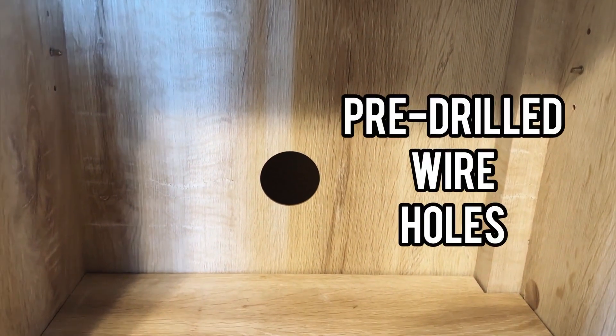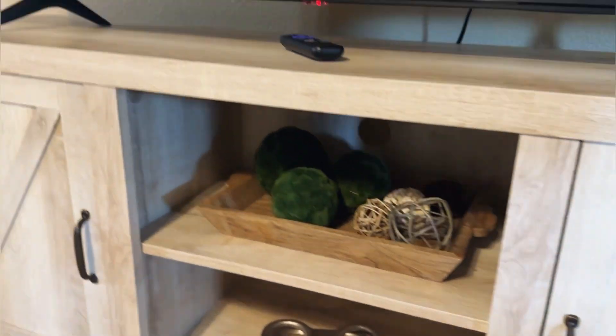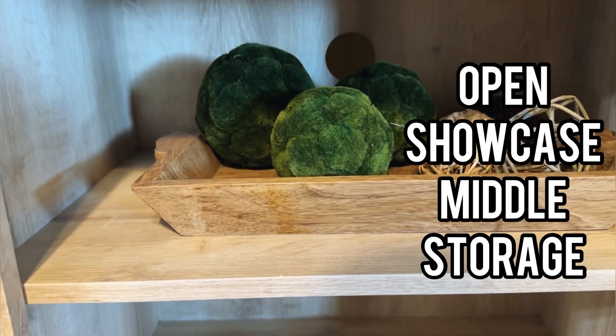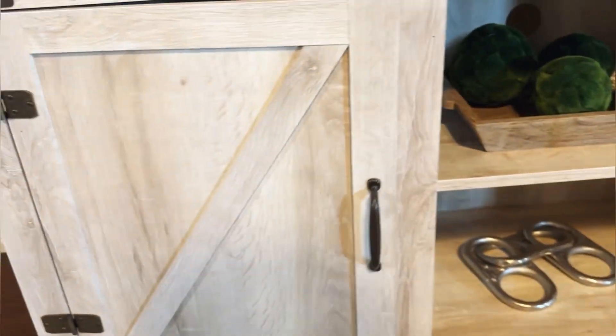We have pre-drilled holes in the back, so if we have any cords that need to go up, that's a way to keep our cords nice and neat and tidy. We have storage on either side behind doors, and then we have a showcase area here for picture frames, knickknacks, or design pieces. More storage over here as well.